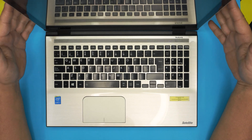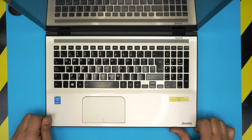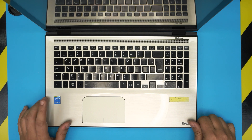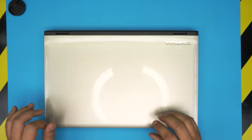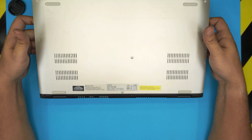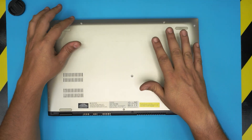Hello everyone, welcome back. In today's video we have a Toshiba Satellite — the exact model is a Toshiba Satellite L55W-5202S. This one has an i-Core 7 processor, I think it's third or fourth gen CPU. I made a previous video on how to upgrade the RAM and hard drive, and in this video I'm going to show you how to clean up, repaste, and clean up the fan on the motherboard.